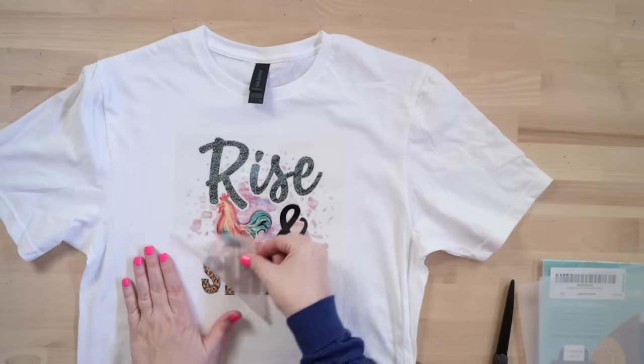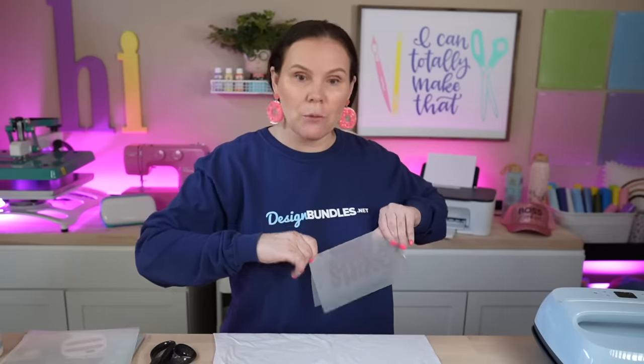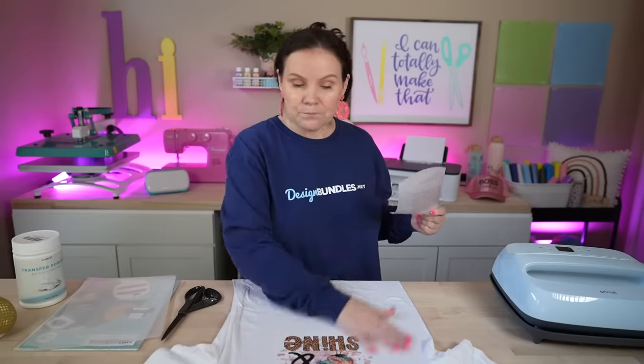Alright, it is cooled down — let's get ready to peel this. I'm going to get a corner here... oh my God, it worked! It worked! Why have we not tried this before? Why have I waited so long? All I know is I saw it one time on TikTok and I thought, you know what, I'm going to try that. We were going over video ideas the other day and I said, I've seen this, let's test it. Why we have not done this before, I don't know.